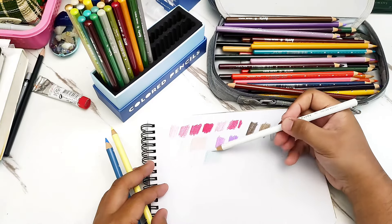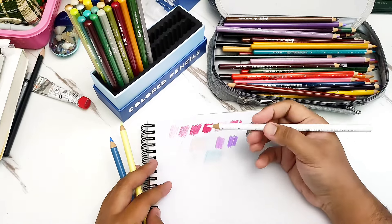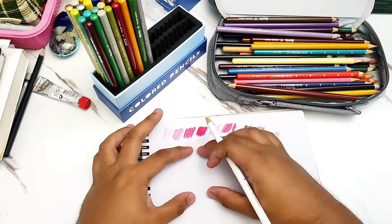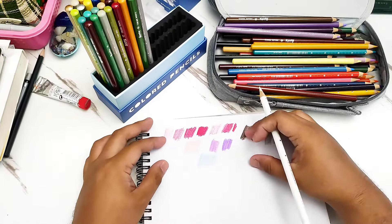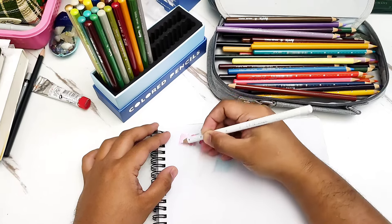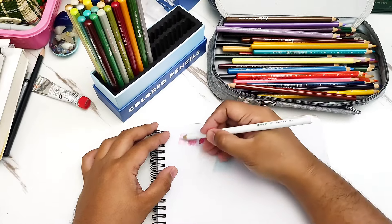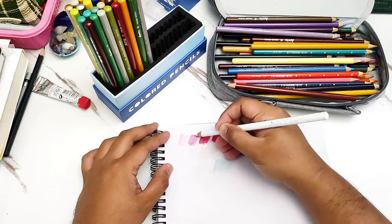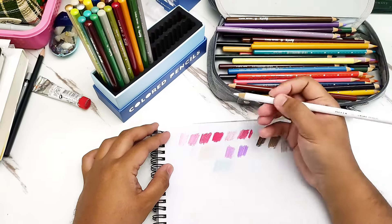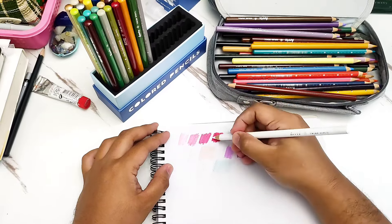If you want to remove the streakiness and finalize the color of your pencils, I would recommend blending with a white colored pencil. This is a technique called burnishing — you scrub your white so that the colors will be more evenly applied on the paper. Sometimes it will lighten the color a little bit, but if you've already finalized the color, burnishing with white is enough.